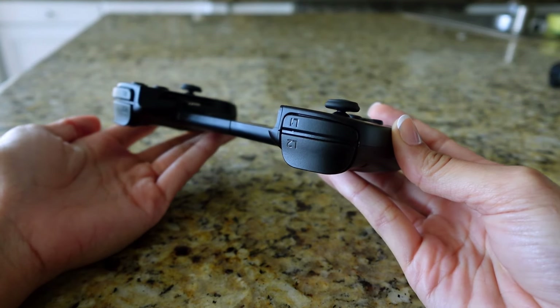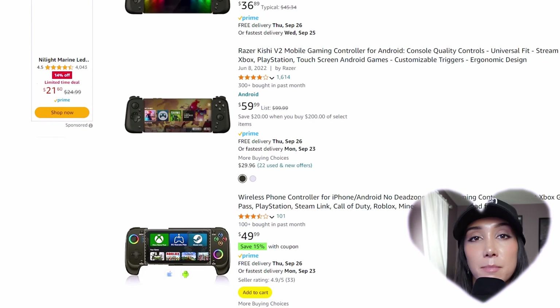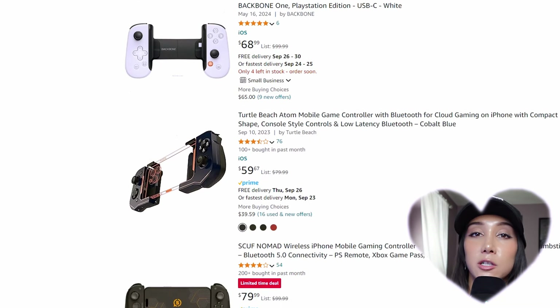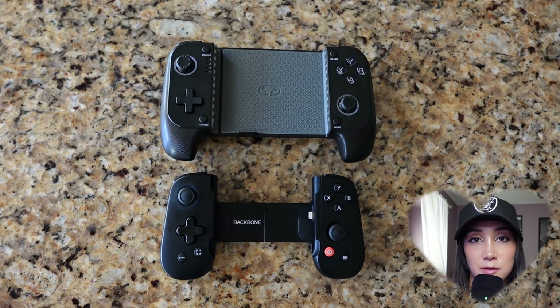Three: I don't love how close together the bumpers are — that's all I have to say about that. Four: the price. $100 is expensive for a phone accessory. So because I wasn't feeling the Backbone, I wanted to see what other controllers were on the market that didn't cost a hundred bucks. I wanted to find something with the same map layout so I could compare the two as closely as possible. And I bought this MC100, called the Mobile Game Stretch Controller, for $50.